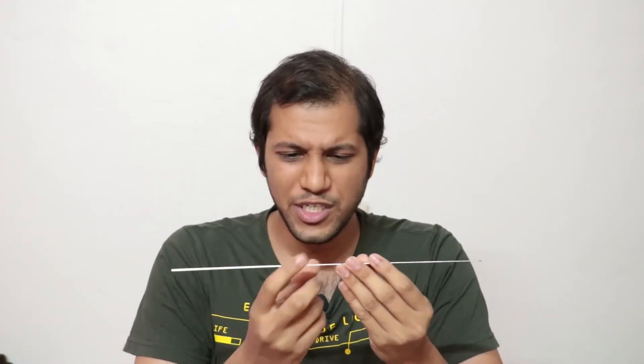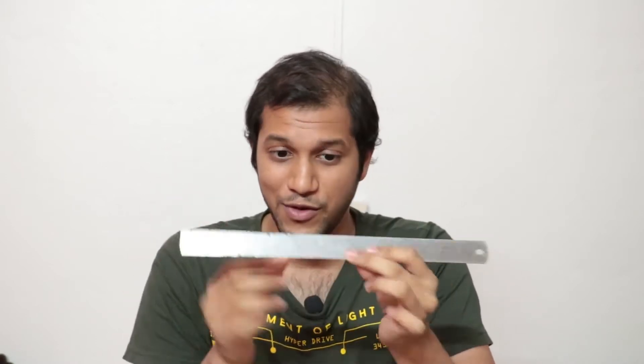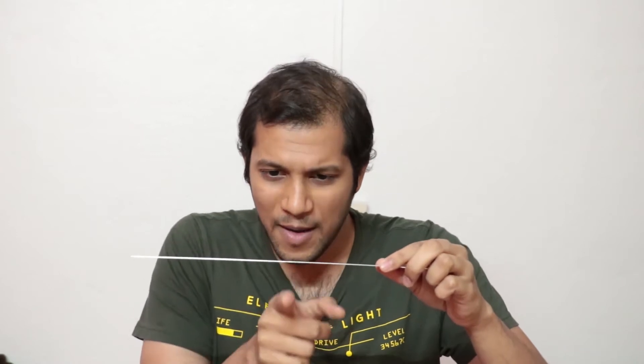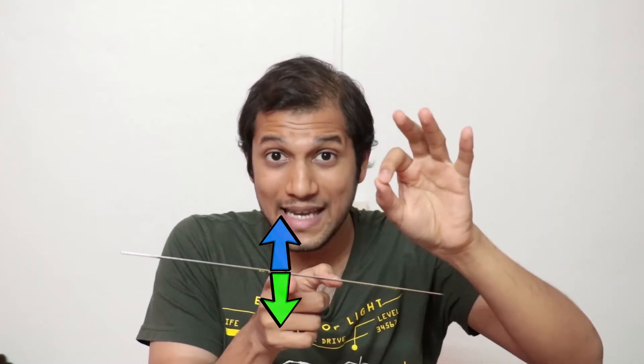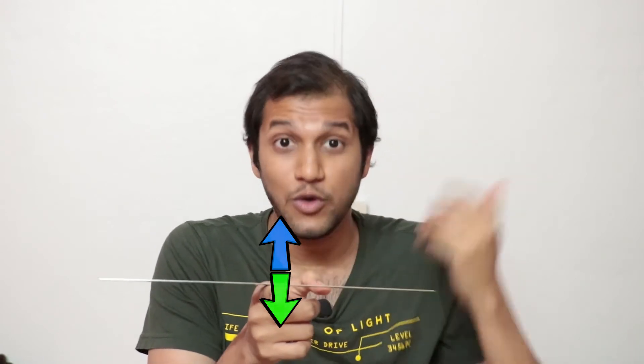When multiple forces are acting on a body, if the effects of all the forces cancel out, then we say the body is in equilibrium. This ruler is under the influence of two forces: gravity, which acts at the center of gravity - pretty much at the center of this uniformly distributed ruler - and my balancing force. For equilibrium, the simple rule is that the balancing point and the center of gravity must be vertically aligned. If I put my finger right at the center of gravity, they coincide, are vertically aligned, and the ruler is in equilibrium.